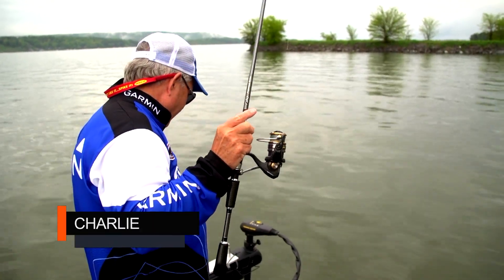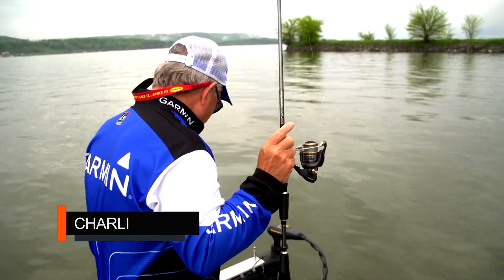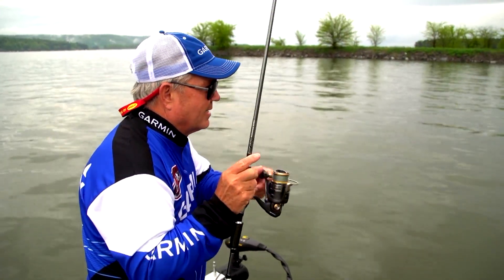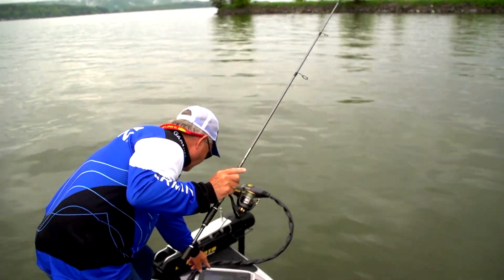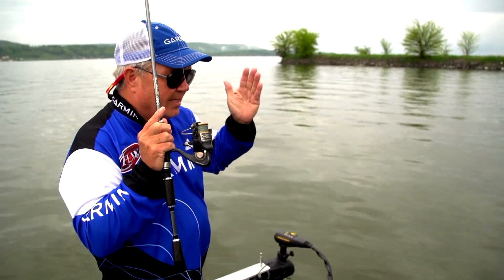I've got GPS mapping on the left side and the traditional sonar on the right-hand side. What I'm fishing here is a little hump — you can see it right here. It falls off into deep water. Got some grass up on top where grass and milfoil is starting to grow. You can see little pieces of milfoil growing up. It's a great place for bass to come after they've finished spawning and before they get out to the ledges.